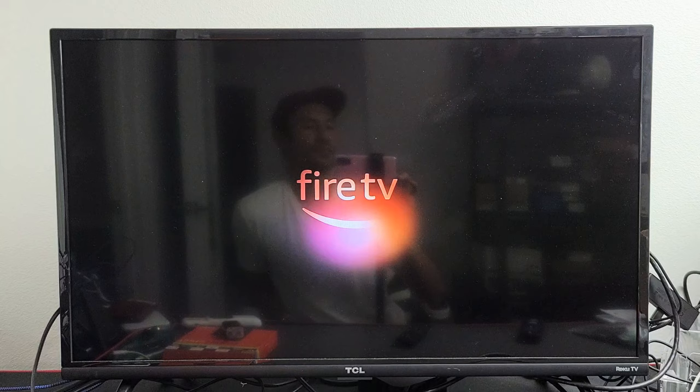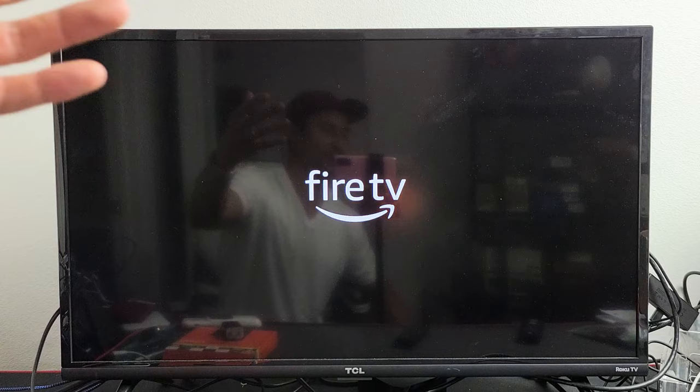Give it one second to boot back up — and we're booting back up. Now if that didn't work for you, if you weren't able to do that because the frozen screen still wouldn't let you restart, then the second thing you can do is this.